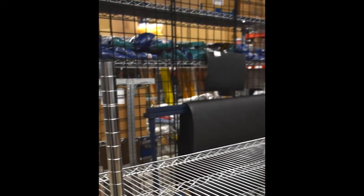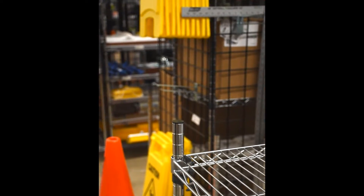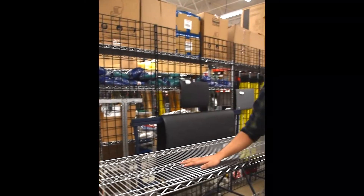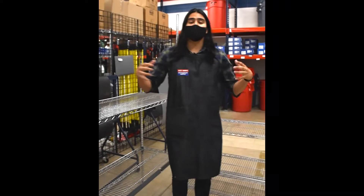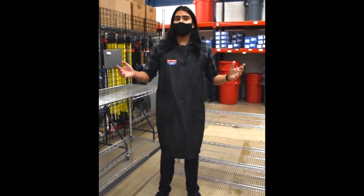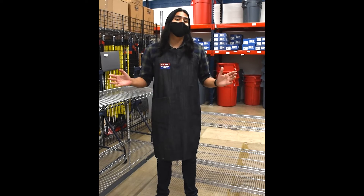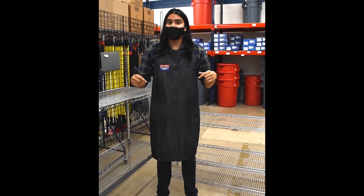And no matter what space you're working in, Acemont carries a variety of different sizes in the posts from 3 feet up to 6 feet, and the shelves themselves from 2 feet in length up to 6 feet in length. So if you want to shop shelving systems and Metro shelves, you can walk right into any one of our 15 Superstore locations today or shop online at Acemont.com.